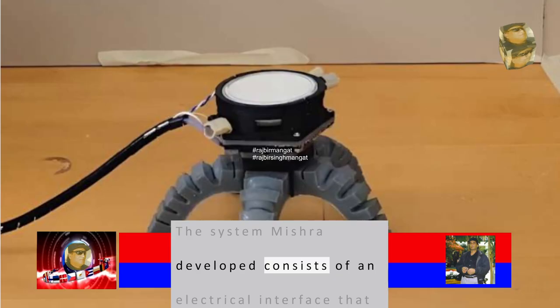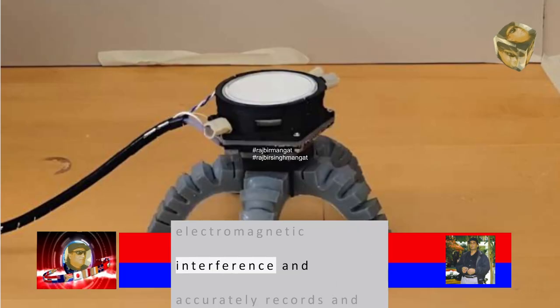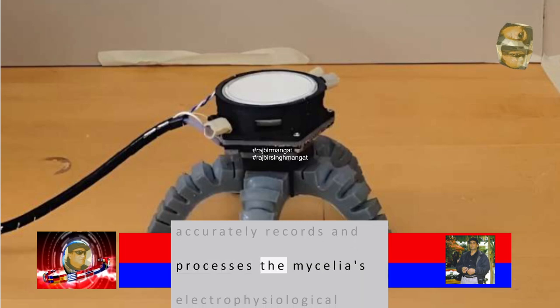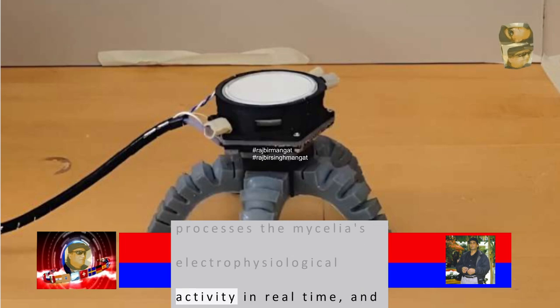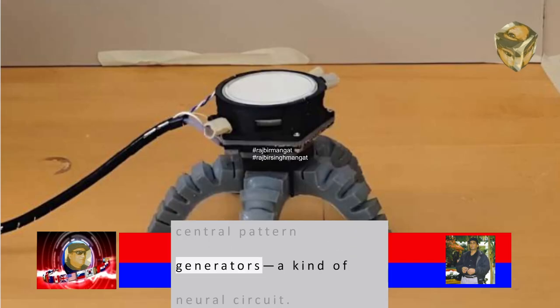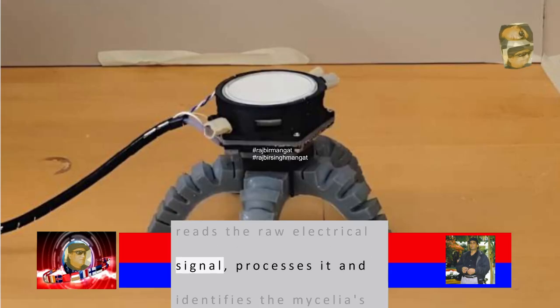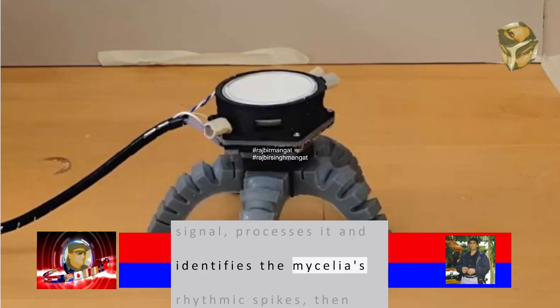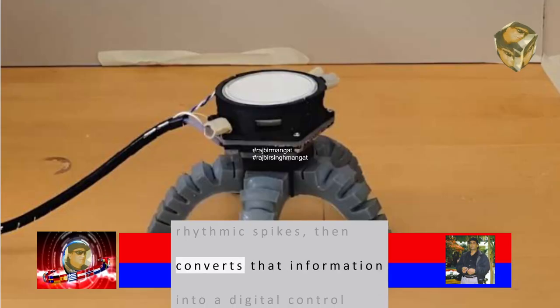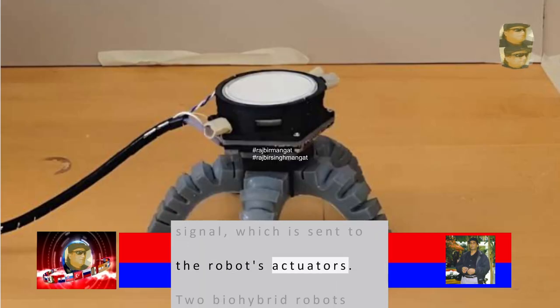The system Mishra developed consists of an electrical interface that blocks out vibration and electromagnetic interference and accurately records and processes the mycelia's electrophysiological activity in real-time, and a controller inspired by central pattern generators, a kind of neural circuit. Essentially, the system reads the raw electrical signal, processes it and identifies the mycelia's rhythmic spikes, then converts that information into a digital control signal, which is sent to the robot's actuators.